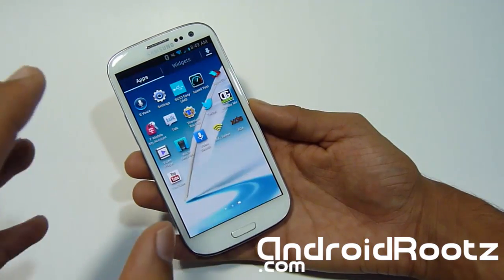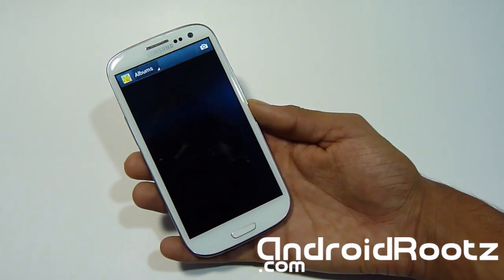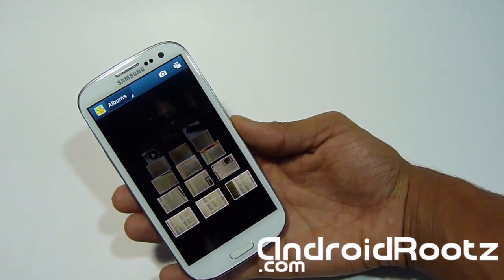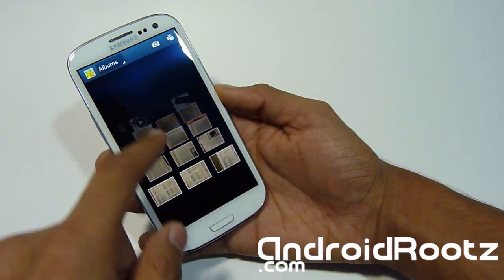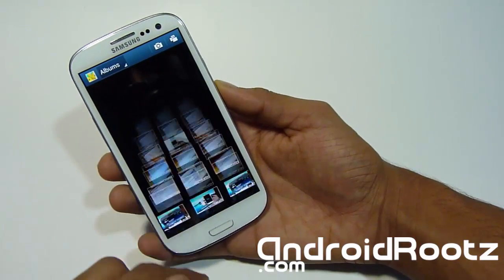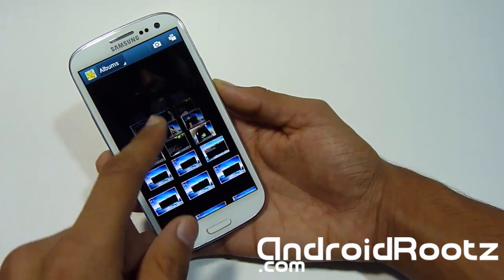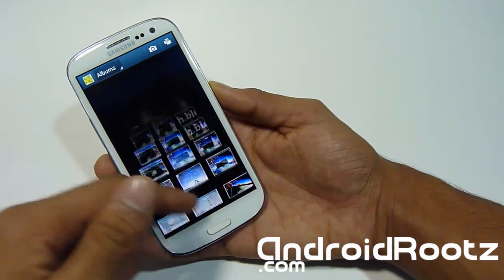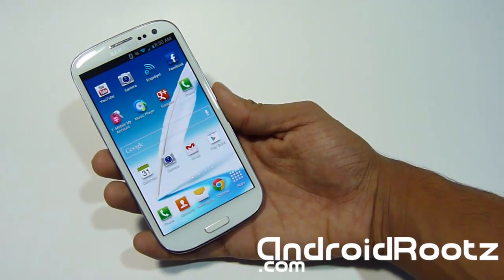Let's look at the Gallery — the gallery application from the Note 2 is included. If you want to get a taste of the Note 2 on your Galaxy S3 without spending $600 off-contract or if it's not even available for your carrier yet, this is a good way to get a little taste of it. As you can see there's a scroll effect that I believe only comes on the Note 2 and not the Galaxy S3. I reached the end and it has a super nice effect — it's a great way to scroll through pictures without it being boring.